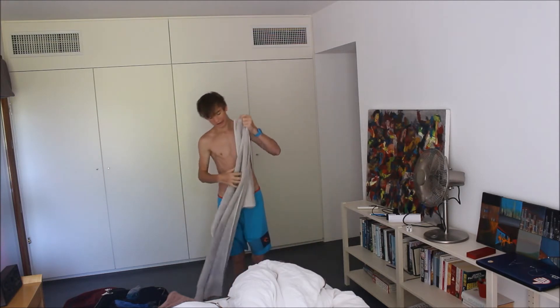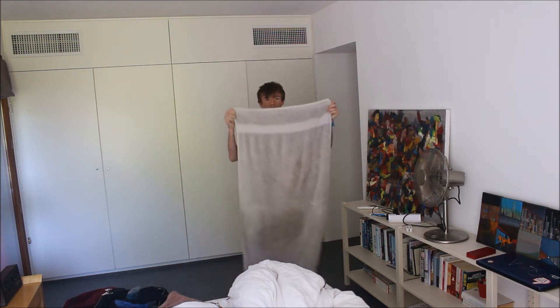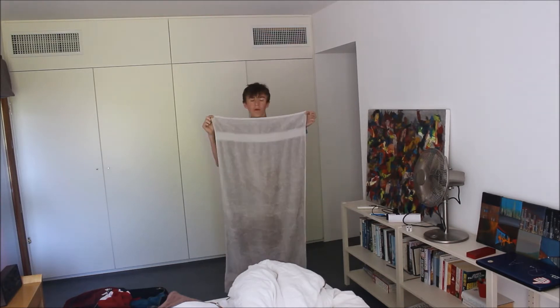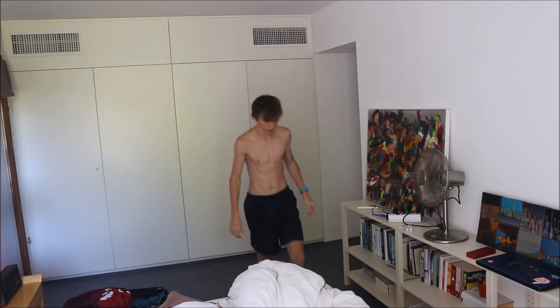I'm gonna get changed just under here. Well, what I meant by that was just to change shorts, so there we go.